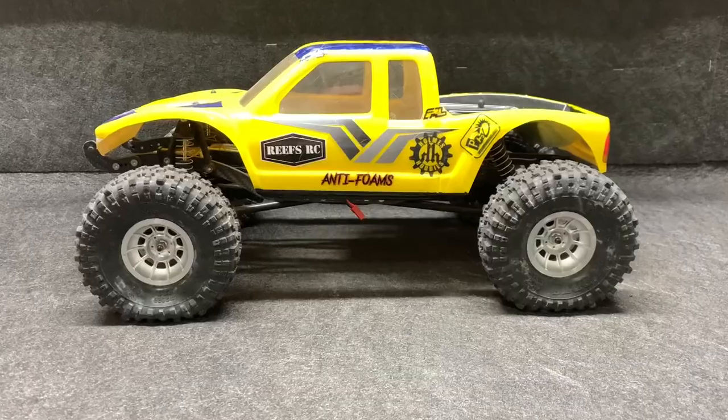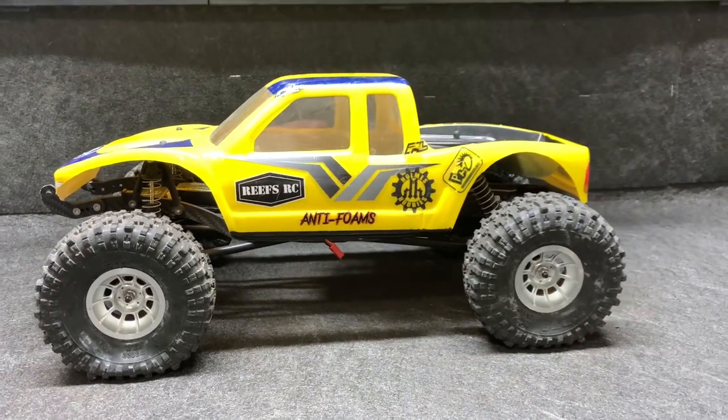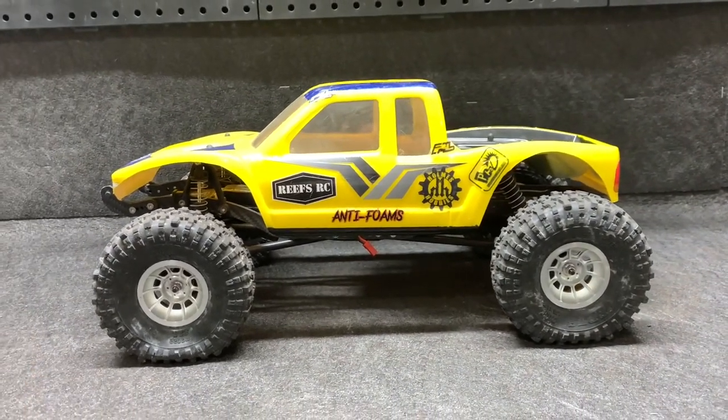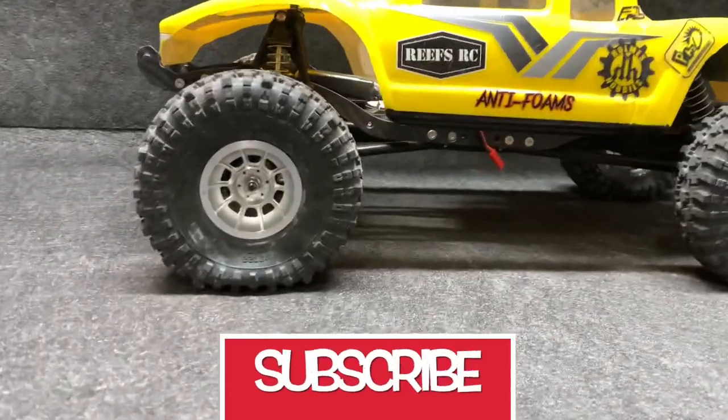I've got the J Concepts Tusk tires with the Hazard wheels and the 3Bros RC anti-foams right here — these are the dual stage ones. I'm going to show this to you on the table and then get outside and see what they've got. The SV2 comes in at four pounds 13 ounces with the battery ready to go with these tires and wheels. The Phoenix was eight and a half pounds, so big difference.